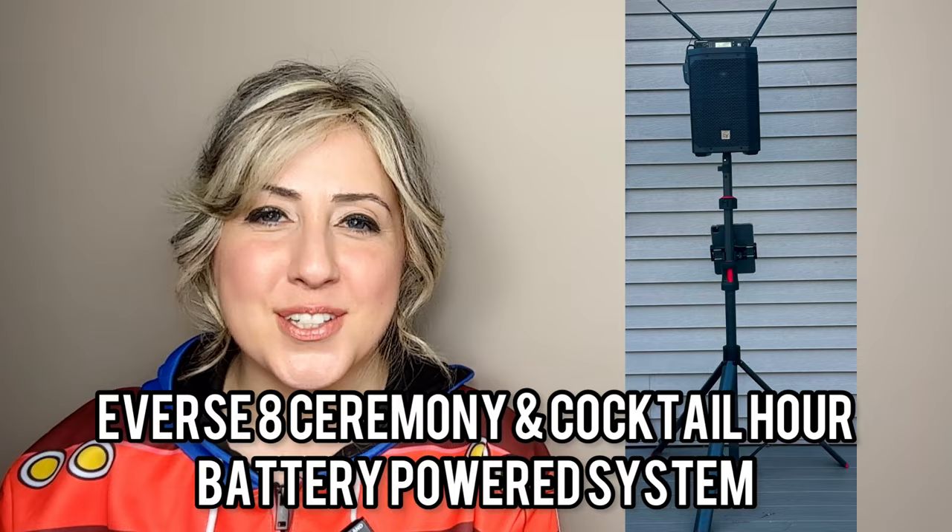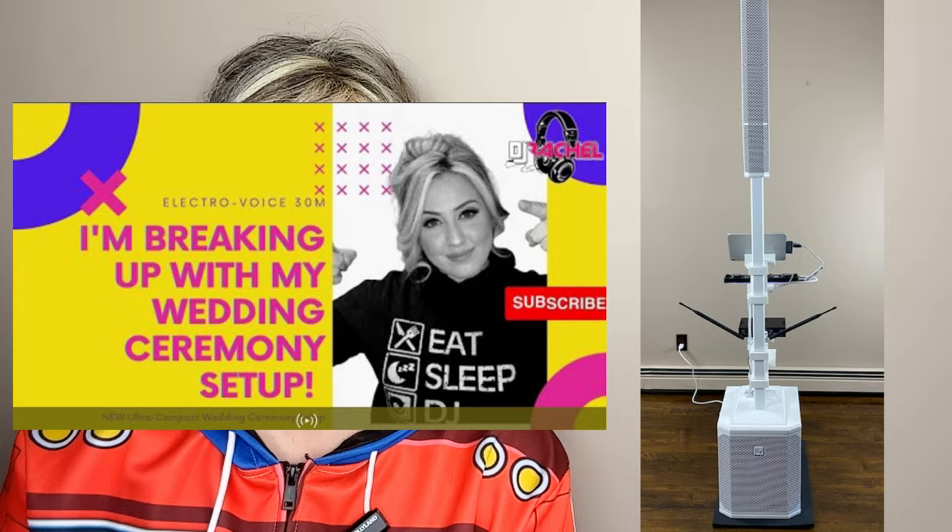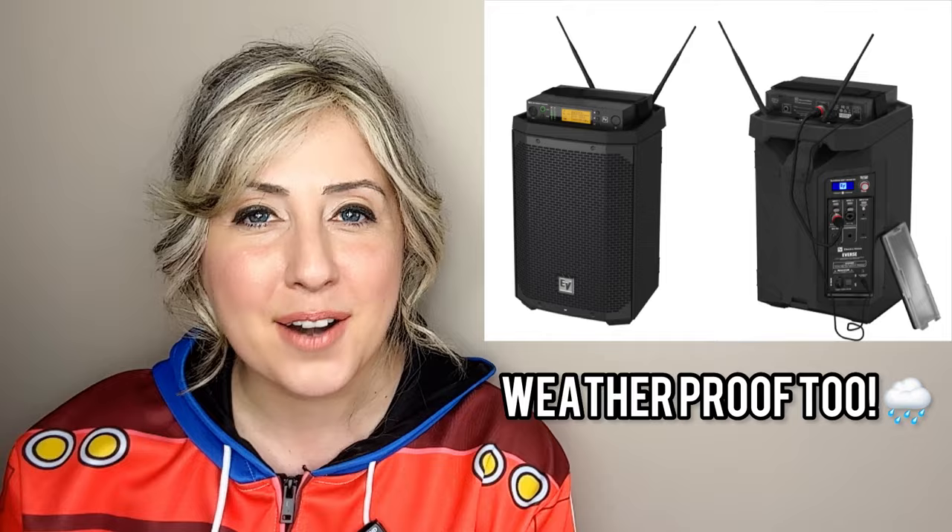My last video on my Ceremony and Cocktail Hour system for weddings, I was utilizing the ElectraVoice 30M and it has been nothing short of amazing. But obviously several years have passed, new technologies have been released, and ElectraVoice has finally dropped their first battery-powered speaker — and of course I had to have it.